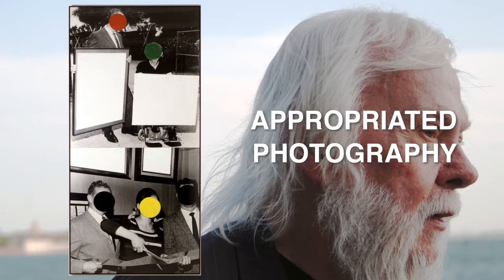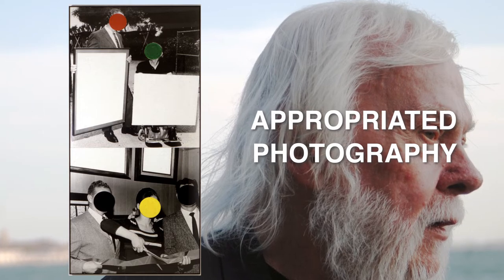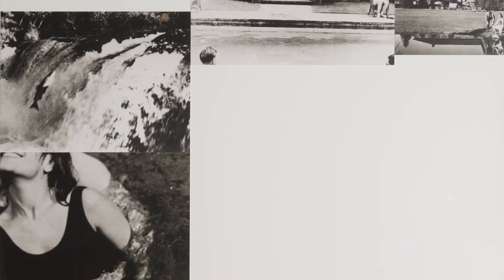So what is appropriated photography? Simply put, appropriated photography is when you make art with a photo or photos that you found. Baldessari made Waterline by collaging six found photographs into one image — these aren't photos that he took, these are images that he found. You can see that each individual photograph depicts a setting or action related to water.